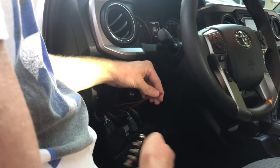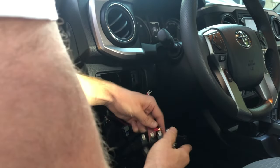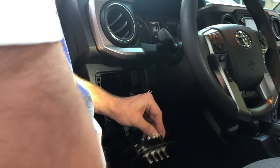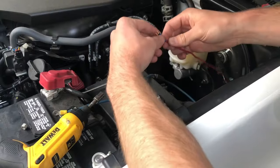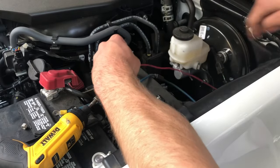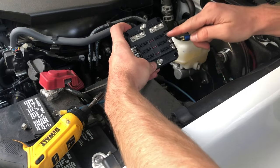Now all I'm going to do is put all the hot side on that's connected to the fuse box. On the low one where it says off, everything's tight. Now if I connected this to the battery terminal it'd be 12 volts going straight to the switch, but I'm not going to do that yet.